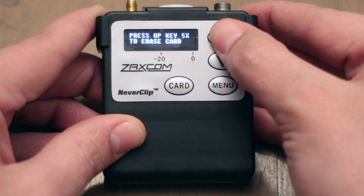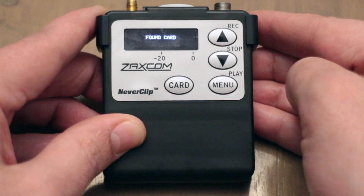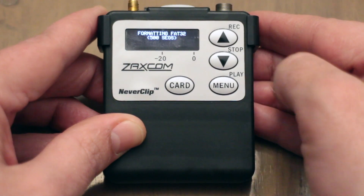Once in the record menu, just press up 5 times. It generally takes about 30 seconds to format the card.